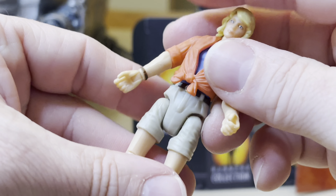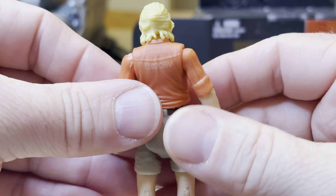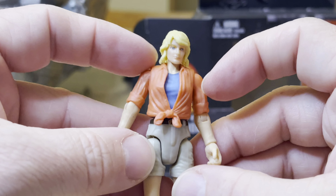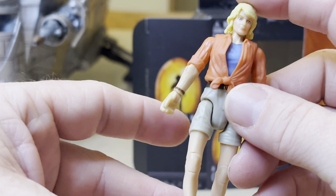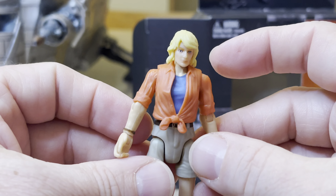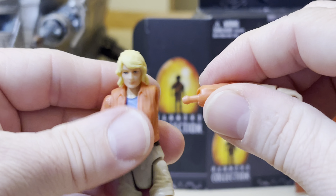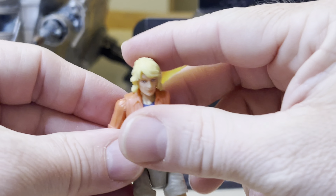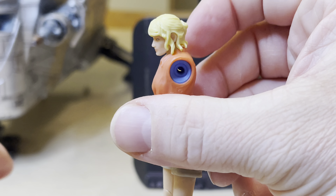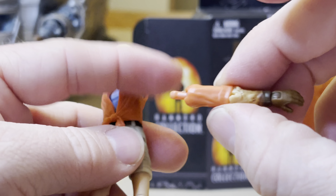She also has torso movement — oh, that scared me, that's her belt, never mind. I thought for a second something was wrong. Yeah, you gotta be careful not to do too much with that; you don't want to break something.